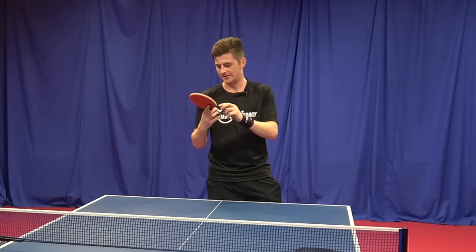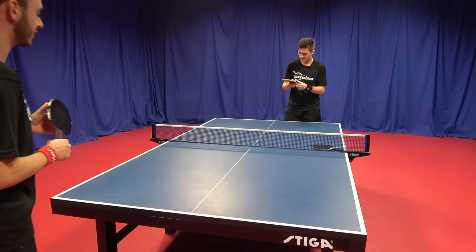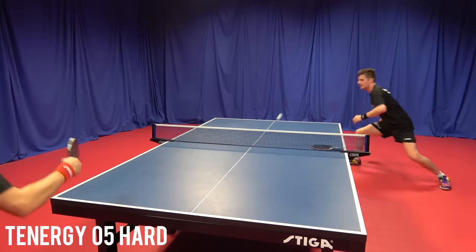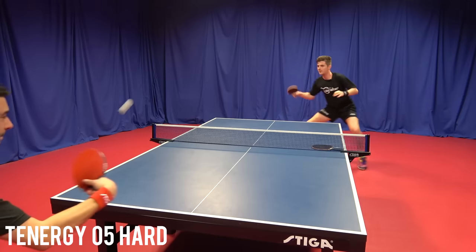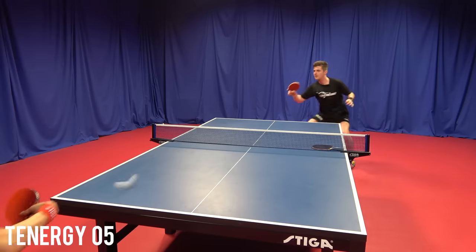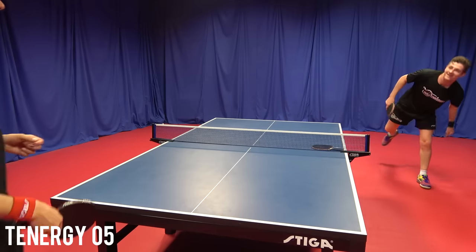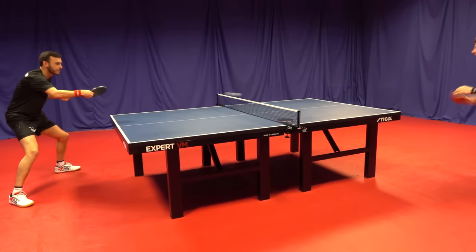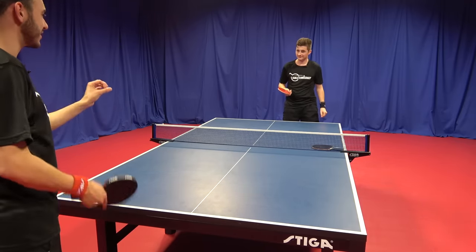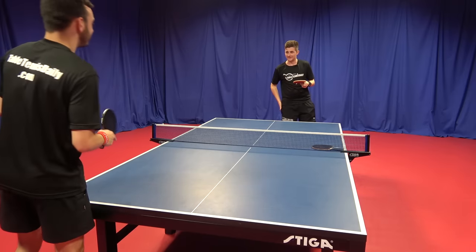On the same Timo Boll ALC blade, I've got the 05 Hard on the black forehand side and regular Tenergy 05 on the red backhand side, so I can straight away compare the two. Starting with 05 Hard — nice, direct — then switching to normal 05. Massive difference right away! It almost felt like slow motion after playing with the hard rubber, then going back to the 05. When looping with the 05 Hard the ball was a lot more directed, more punchy, more zipped.